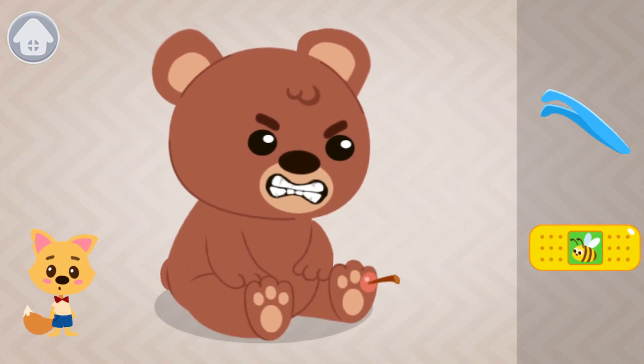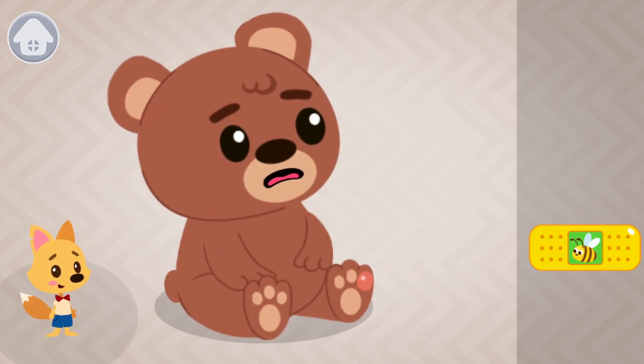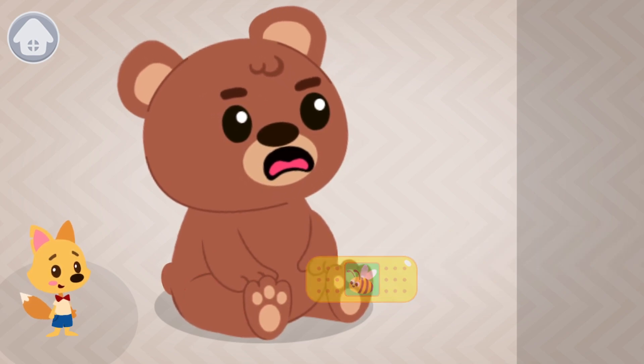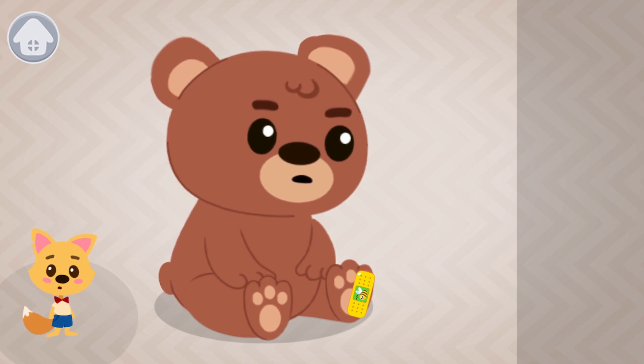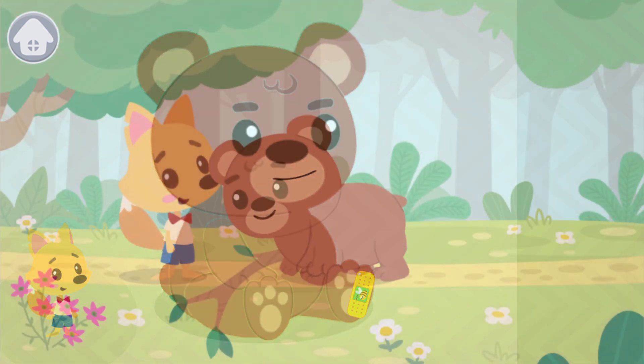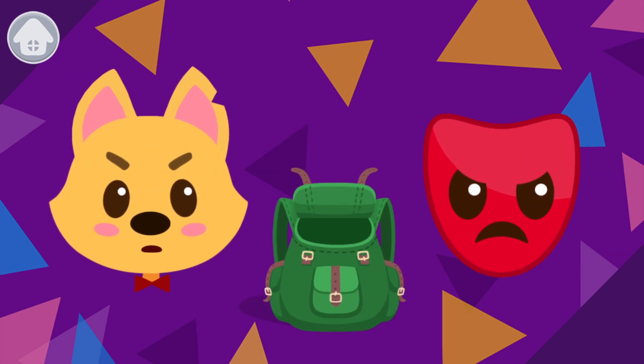First, use tweezers and pull the splinter out. Now let's put a band-aid on the paw. That's all. And here is the anger mask.